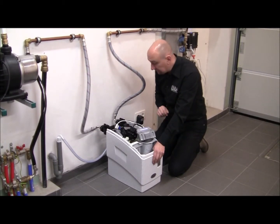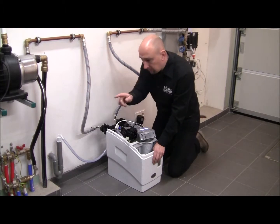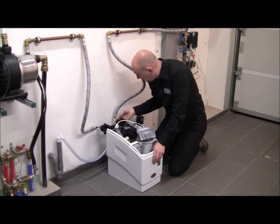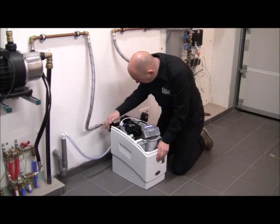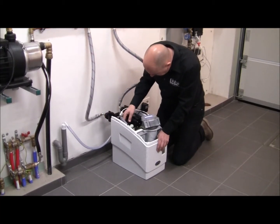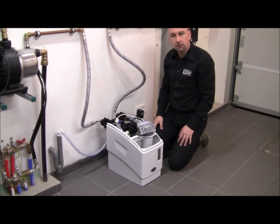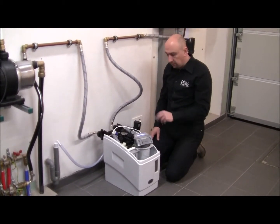Before I program it, I'm going to put the cover back on — but before that, I'm just going to verify there's nothing leaking and none of my hydraulic connections are leaking. Everything is looking great, so I can now put the cover on.